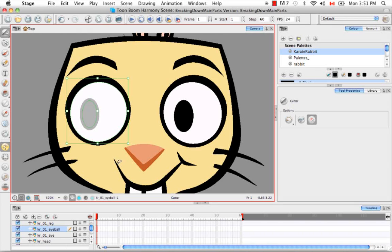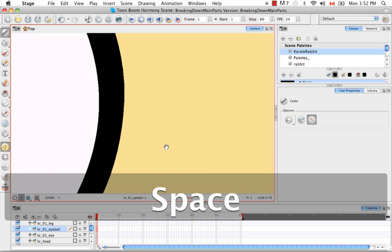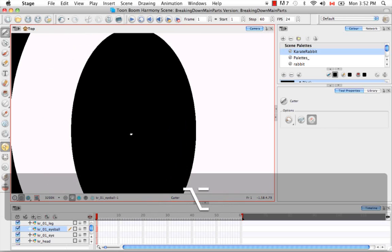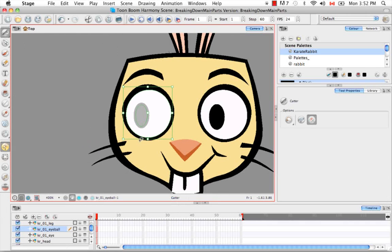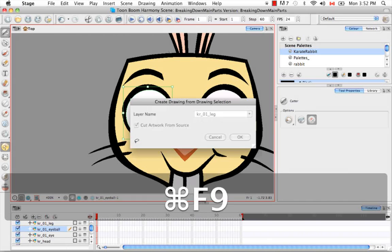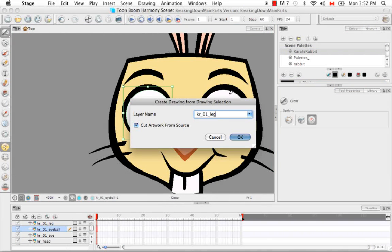Now we have one more cut to make — the pupil. If you have a character with an iris and a pupil, a colored ring surrounding a black circle, you'll still only make one more cut, because the iris and the pupil always move together. Since they're never separate, we consider them one object. I'll hold down Alt or Option again, select the pupil and hold Shift to also select the outline, then Command+F9. This time we're going to call this layer pupil, and say OK.